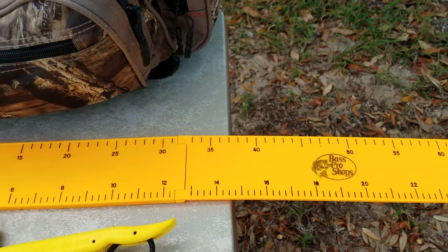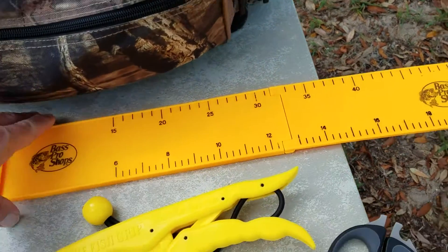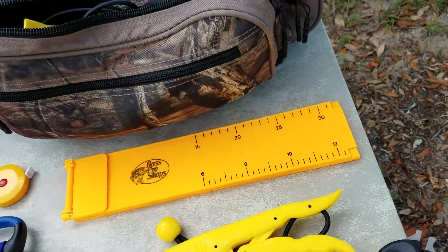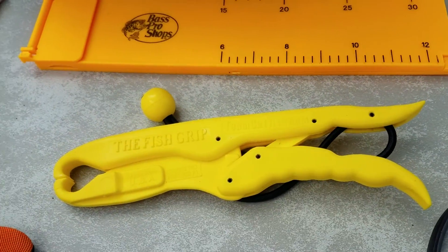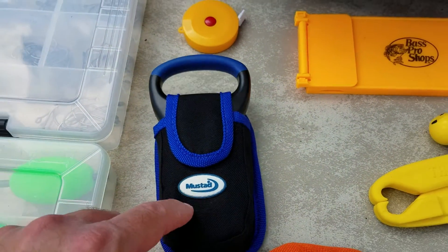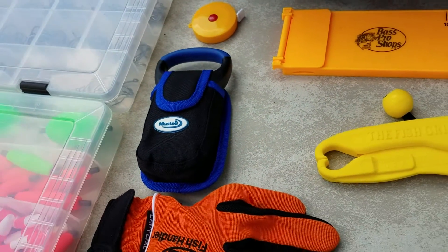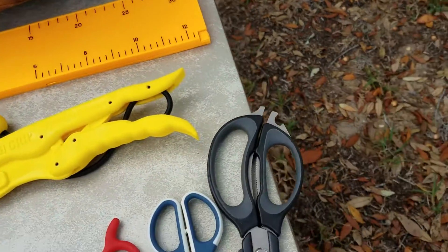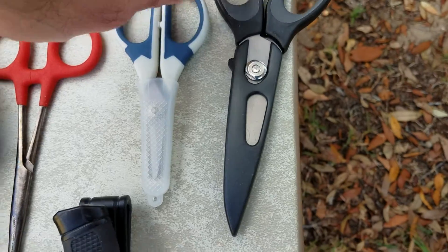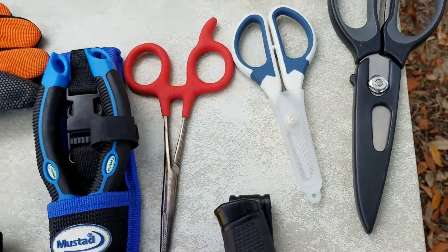I got this measuring stick — a ruler that goes up to 24 inches and it folds up. I've got my fish grips and a scale, because you never know how big your fish is going to be until you weigh it.